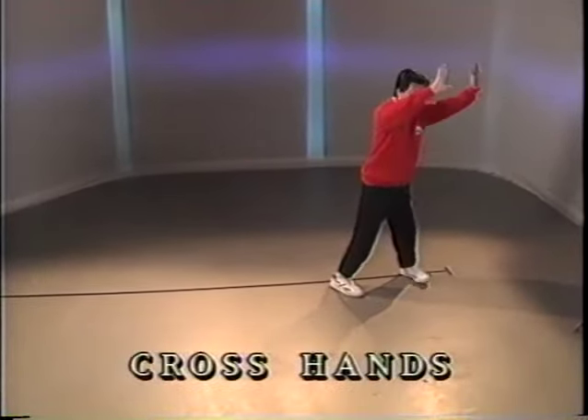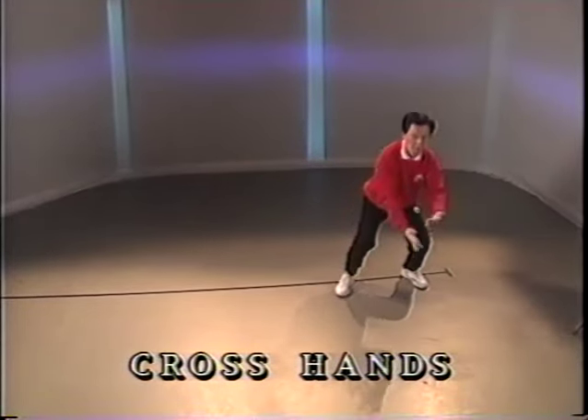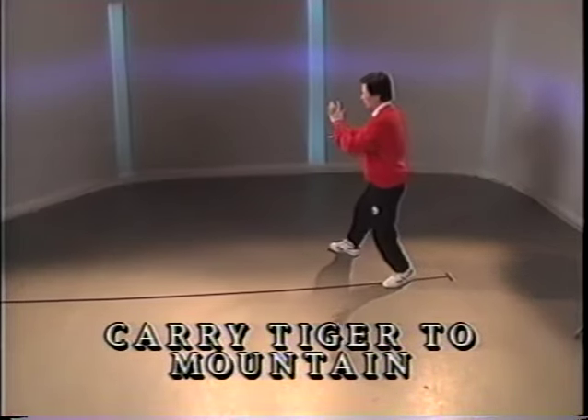Turn to the front. Arms up. Press down. Danyu. Half step and cross hands. Pivot. Diagonal step and push.